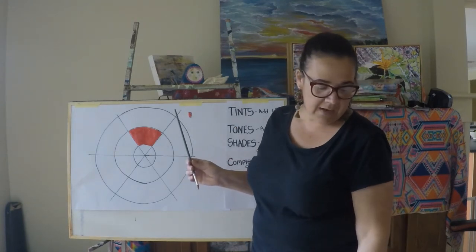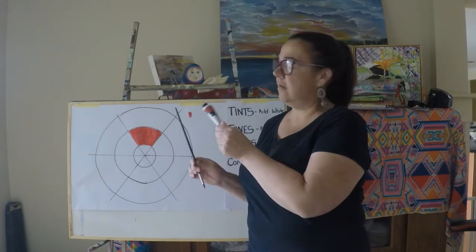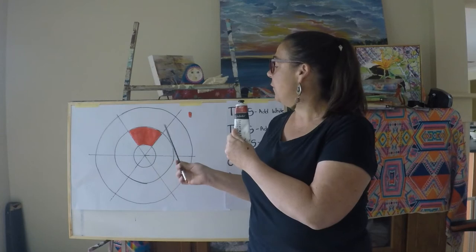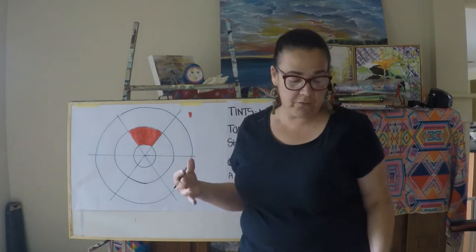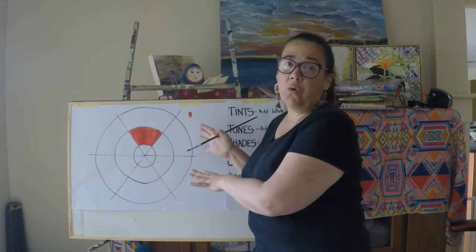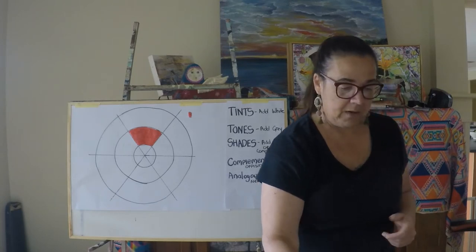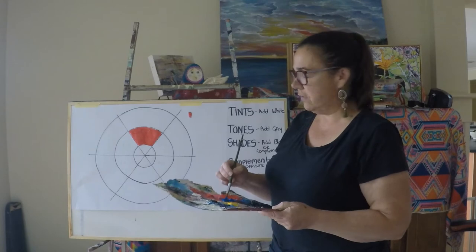That red was called crimson. If I come back and use naphthol crimson instead, my entire colour wheel is going to be different, because naphthol crimson will change my shade and colour of my purple and change the colour of my orange. So it's really important to record which particular paints you've used. You can actually create three or four of these colour wheels, just small ones in a little art journal, to keep a record and have lots of different options.